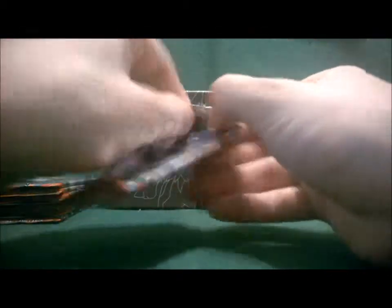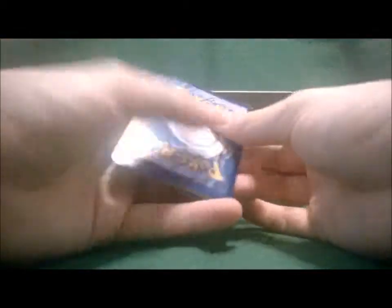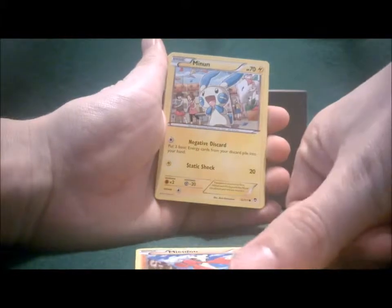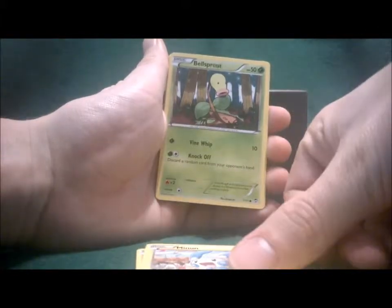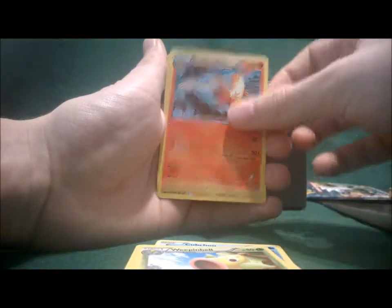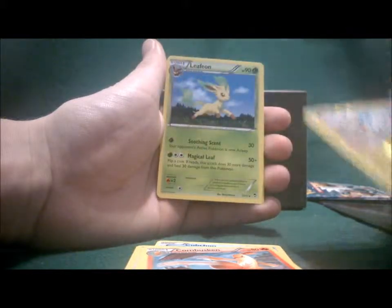First pack — let's cross our fingers for Dragonite EX. We get Shelmet, Mienfoo, Minun, Bellsprout, Cubchoo, Mountain Ring, Weepinbell, Combusken, Reverse Minun, Reverse Hollow. And the rare is Leafeon.